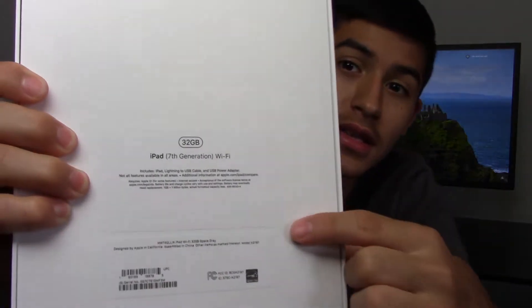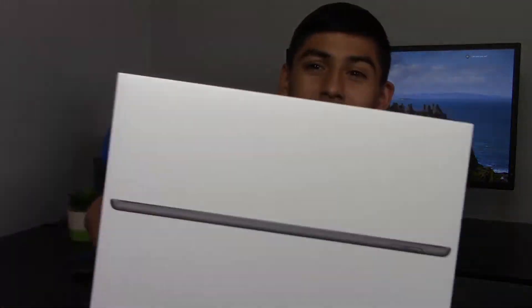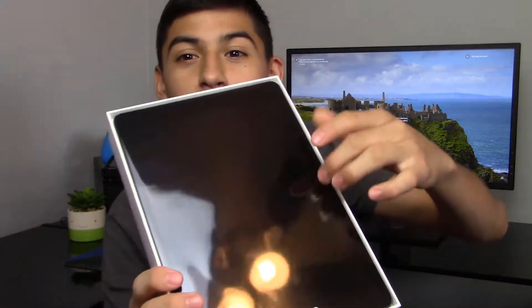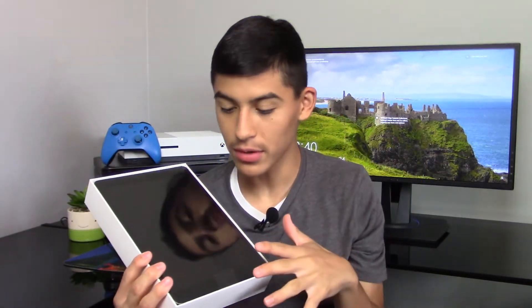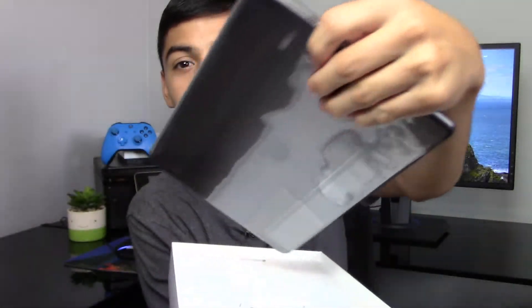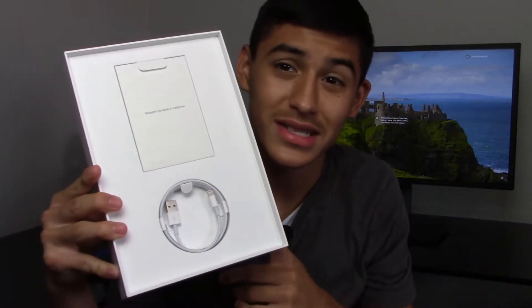Just to clarify, this is the 32 gigabyte model, 7th gen. Now let's crack open this box. As you can see, we've taken off the lid and we're presented with this beautiful iPad still in the plastic wrapping. This thing has not been unboxed or touched — it literally just came in the mail. Let's take it out of the box. We'll get to the iPad in a minute; first let's check out what's inside.